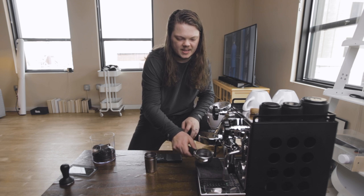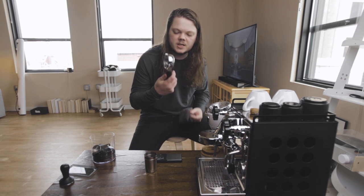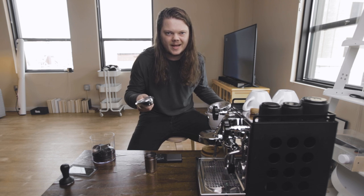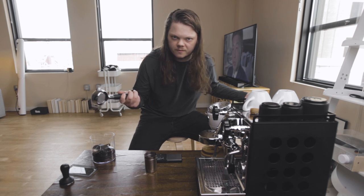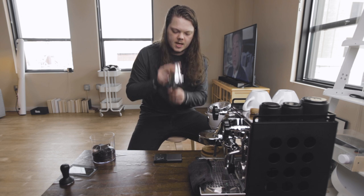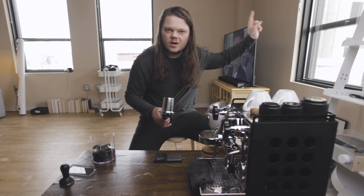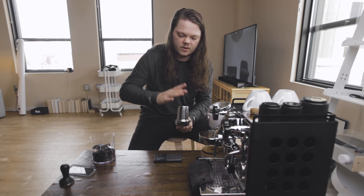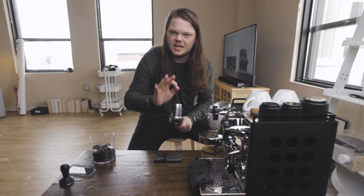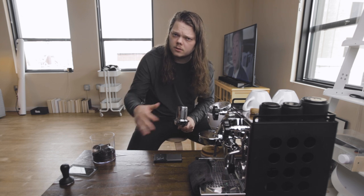This espresso machine has a 58mm portafilter, and you can change out the basket size. This bottomless portafilter originally came with a 21-gram basket, but I changed it out for an 18-gram basket — I've always used 18-gram baskets and never had any problems with them, so if it ain't broke, don't fix it. The 58mm portafilter also means the Niche dosing cup fits right on top, making for a really seamless and tactile grounds transfer.